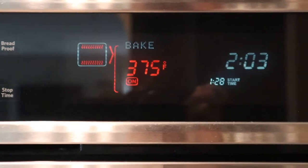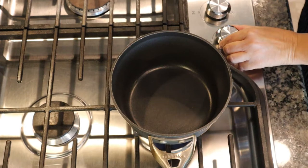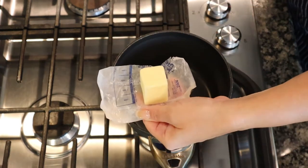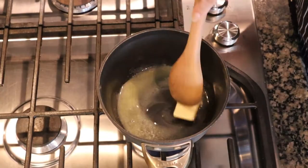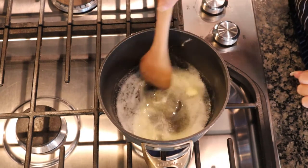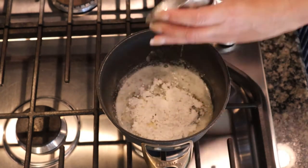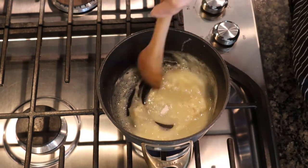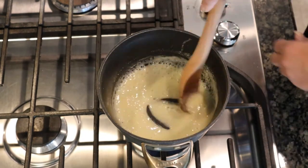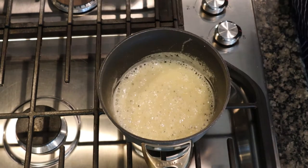Let's start by preheating our oven to 375 degrees. On the stovetop, use a small saucepan over medium heat and add three tablespoons of butter. Let that melt down, then add three tablespoons of flour. Stir it in until it's nice and smooth, cook it for about a minute, then shut the heat off because we're going to add one cup of milk.